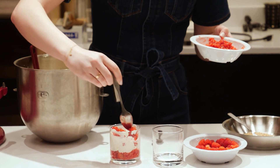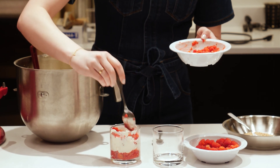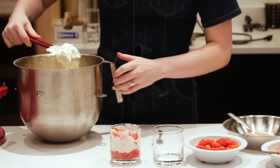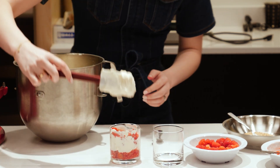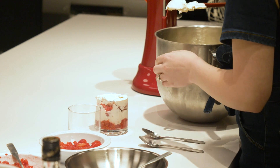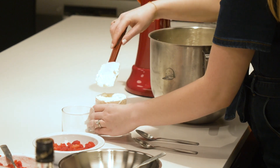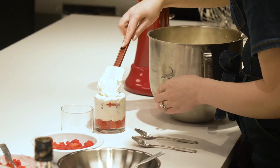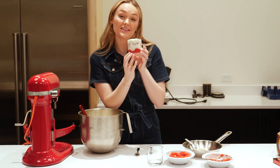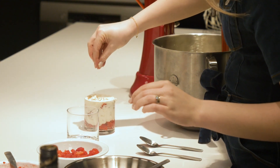So I'm just layering again with my whole raspberries and my raspberry puree. There really isn't a science to this — if you want three layers of raspberries and two layers of cream that's absolutely fine. Just do whatever feels good and also fits your cup. I think it is nice to end with a cream top though, and I think that does help it keep a bit better in the fridge. Then you can sprinkle the top with some of your oats.